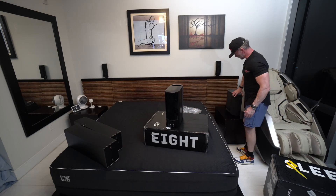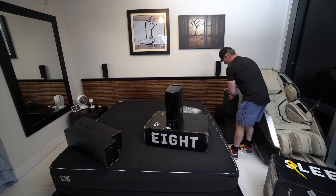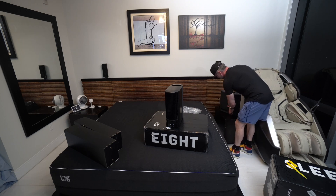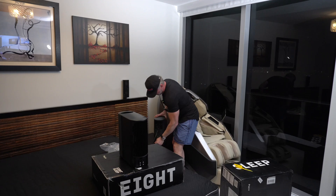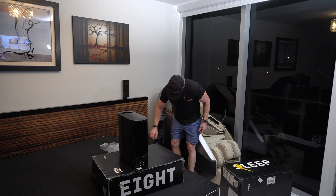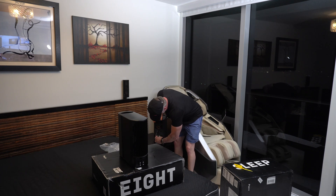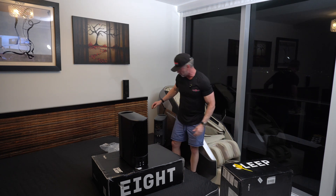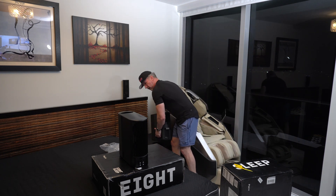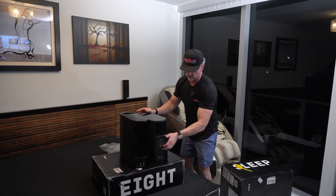This is the old Pod 3. On the Pod 3, I'll swing it around — you had the water attachment right here. This hooked into that. You had these little links and now it's unattached. Let's get rid of that cord and we can compare these side by side.